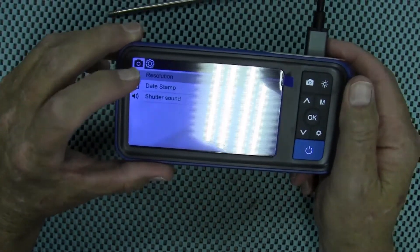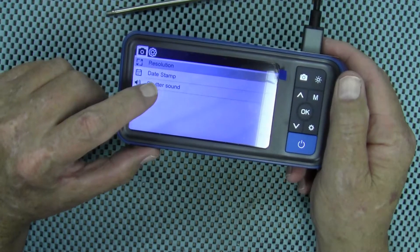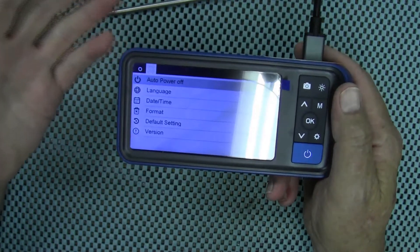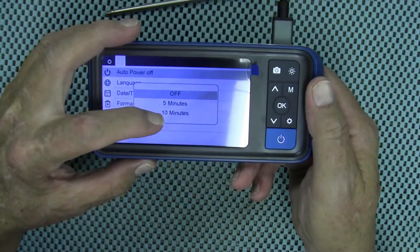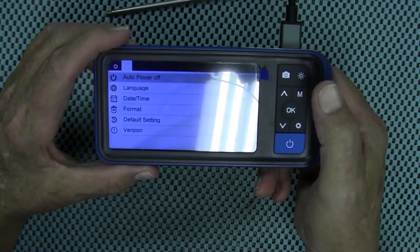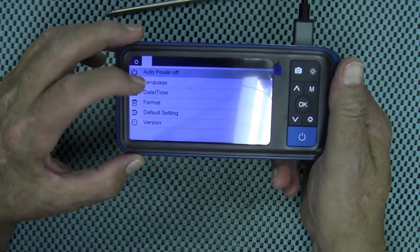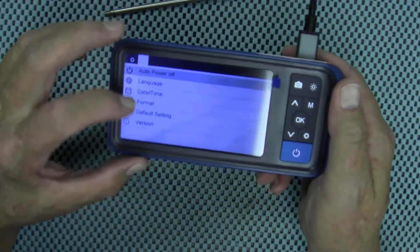Right here you have your settings button. Press that and you can set the resolution, set up a date stamp, and turn the shutter sound on and off. Press the settings button one more time and you can go through other settings, like turning on the auto power-off. You press OK, then choose off, five minutes, or ten minutes using the up and down arrows. Once you choose what you want, press OK and it saves your setting. You can also set your time, date, language, and all the other options.